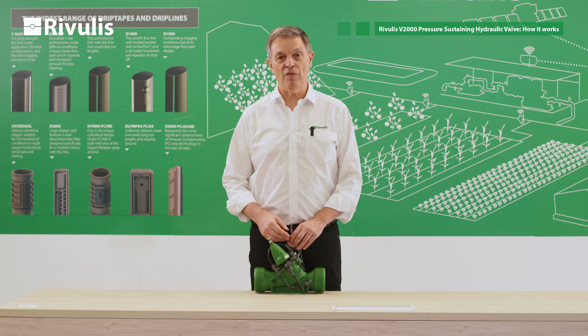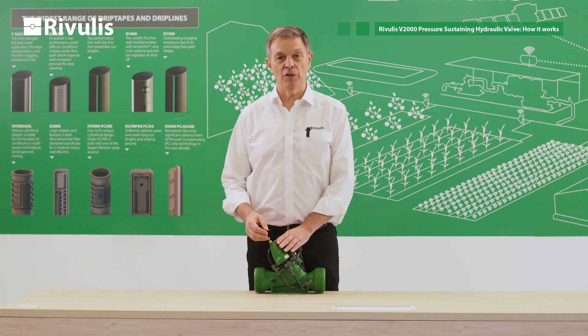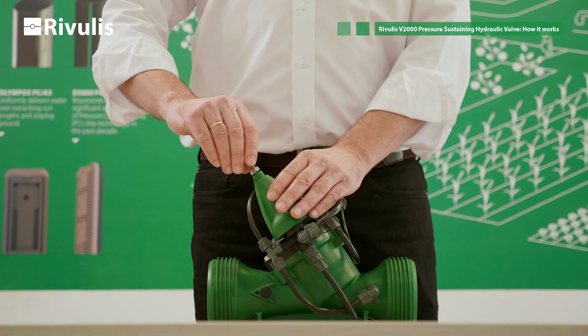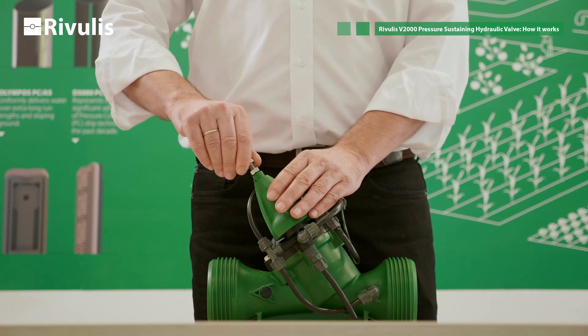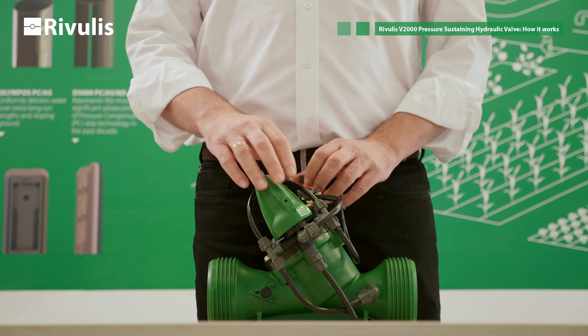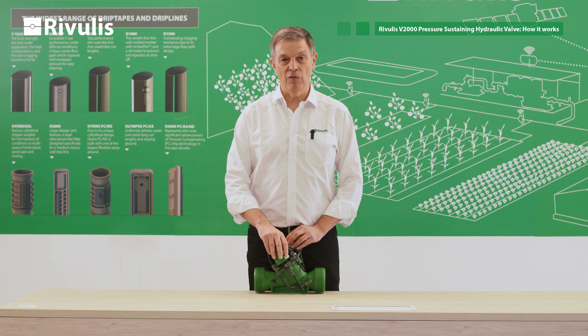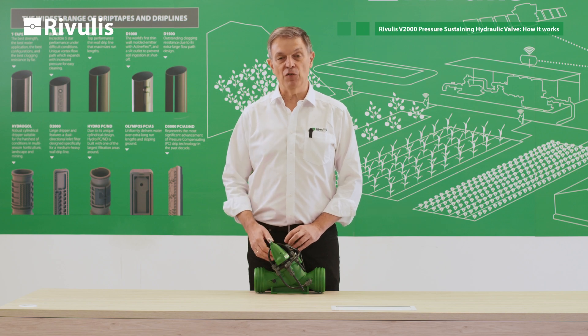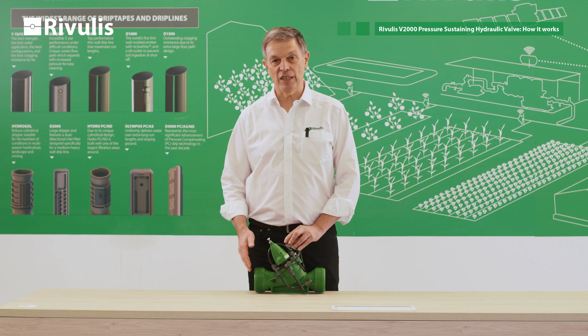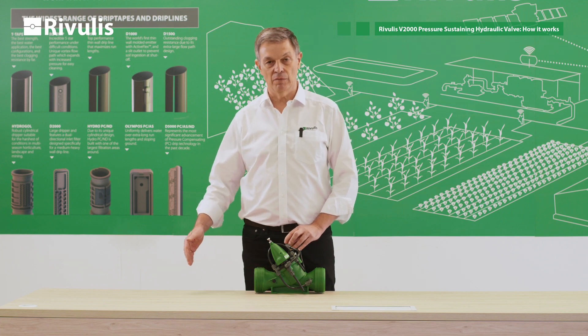Now we have to set the pressure on the pilot. To set the pressure on the pilot, what we have to do is to turn the screw all the way down. In this way we will keep the valve closed. After doing that we have to open as many sectors as possible in our irrigation system.